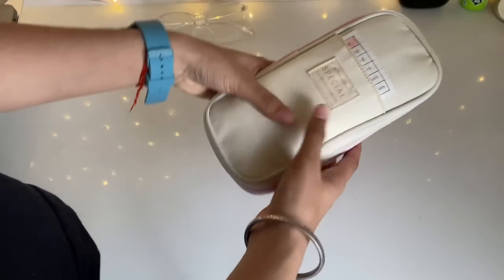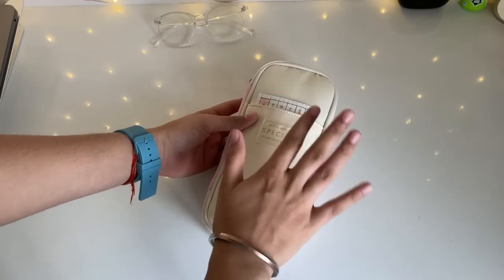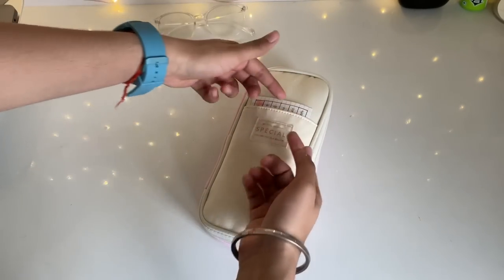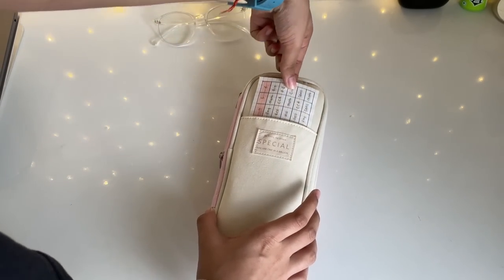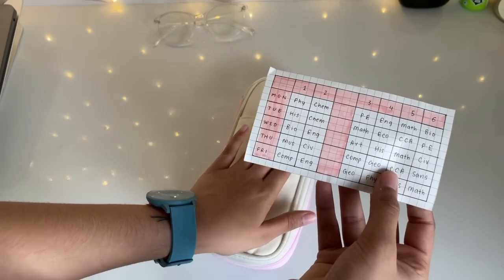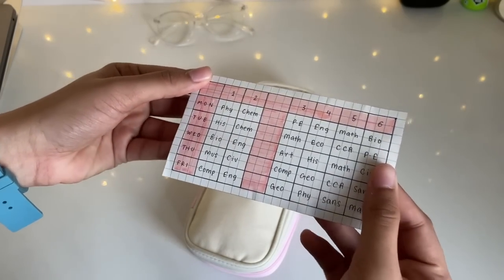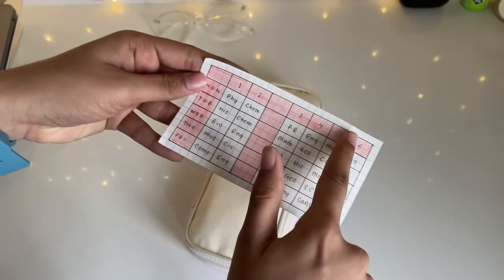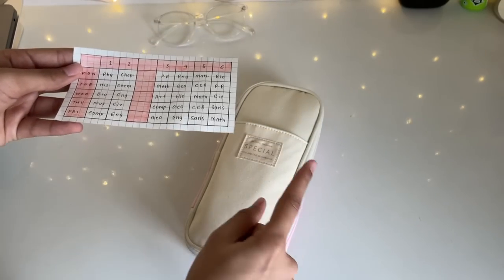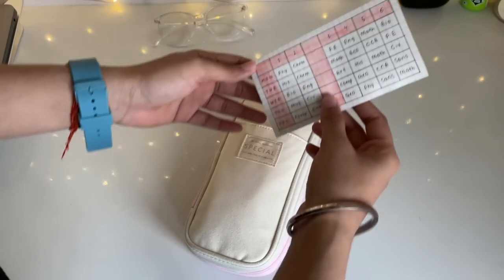Let's start with the first compartment — the first pocket. It has my school timetable. It's really handy to keep my school timetable in my pouch because I usually carry this to school every time, so having it right there is really convenient. The theme of this timetable actually matches the theme of my pouch, so that's the reason I made it like this.